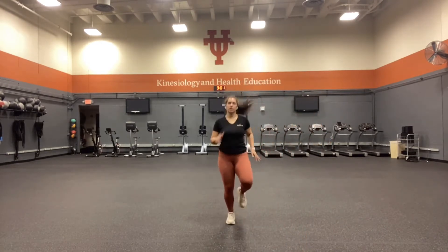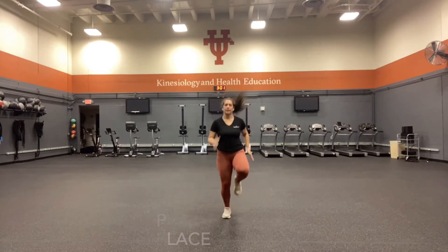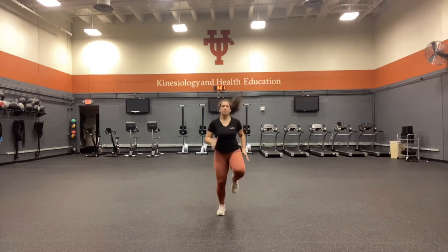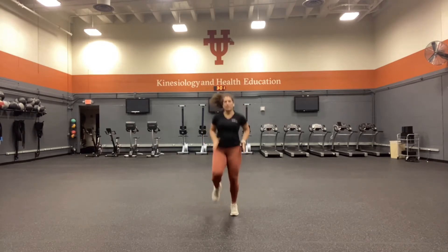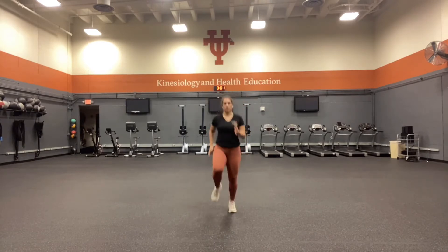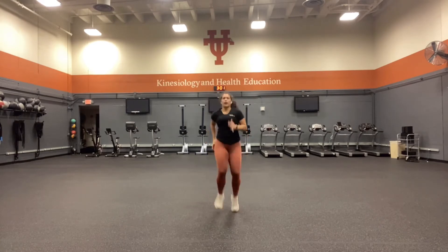We're going to start jogging in place. We want to raise our heart rate, increase our blood pressure, get our blood flow into our muscles. If you have an intense workout, you want your dynamic warm-up to match the intensity, so really getting that heart rate going.